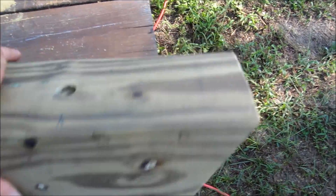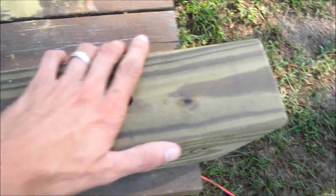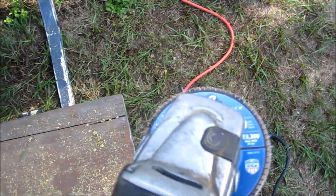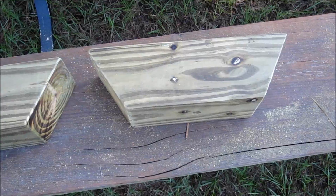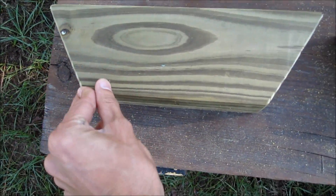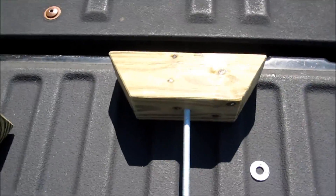I just unconventionally yet effectively deburred all the edges so it's smooth to touch — did it with this angle grinder. It's kind of rough but it's really fast and that thing really softens the edges up.